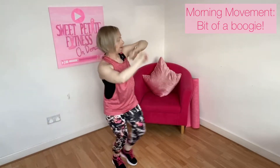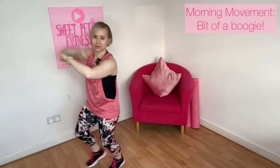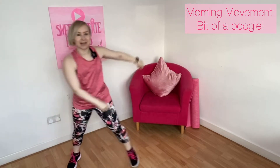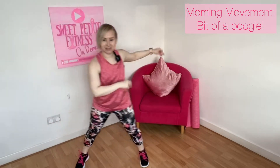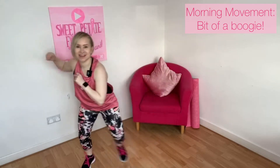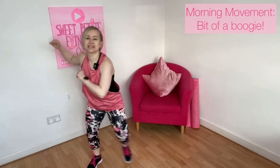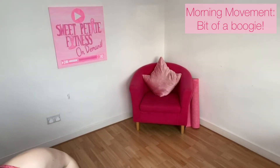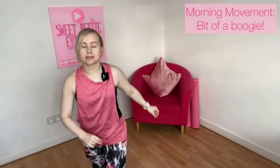And again. Step tap — let's just keep it on the spot. Now let's bring it forwards. Yeah, you can add your own little flavour. Take it back. And again, bring it forwards. I'm going to turn it up just a tad. Back. And again — that was just a tad. Take it back.